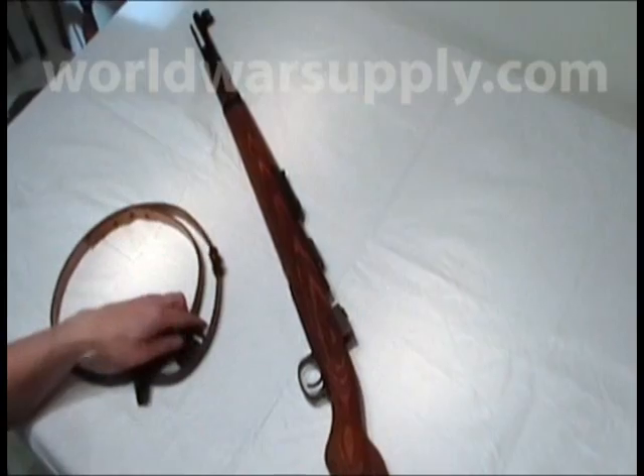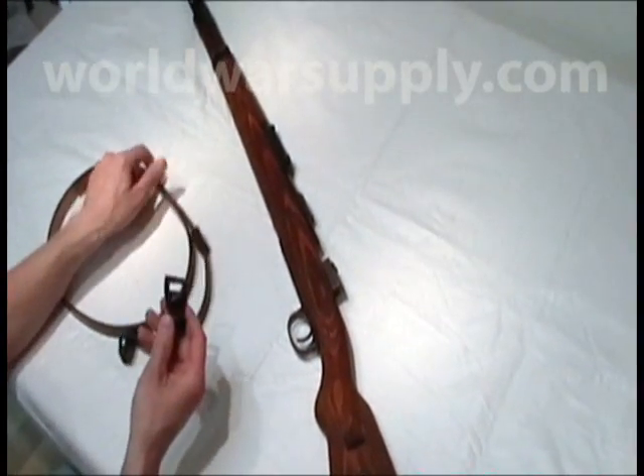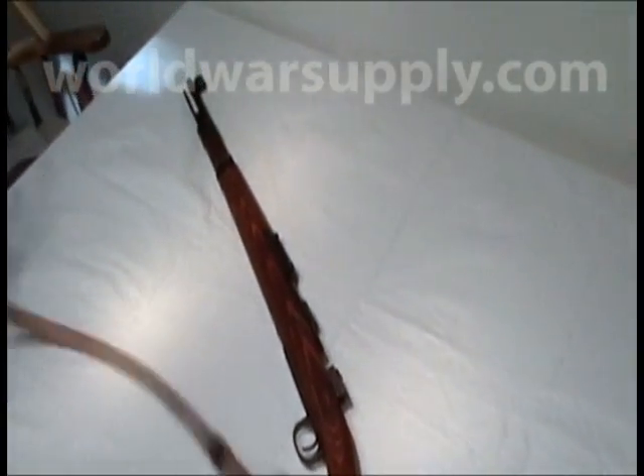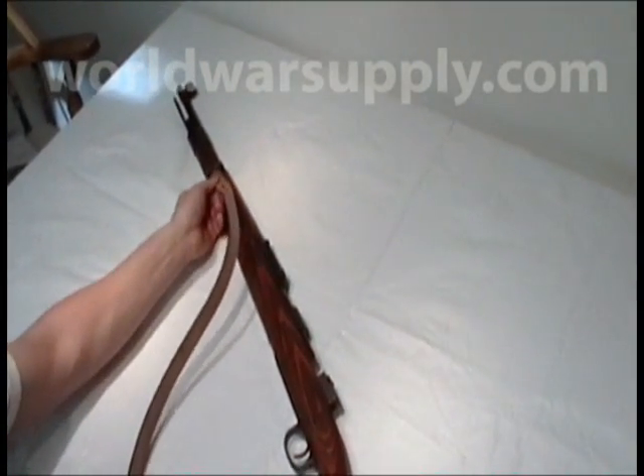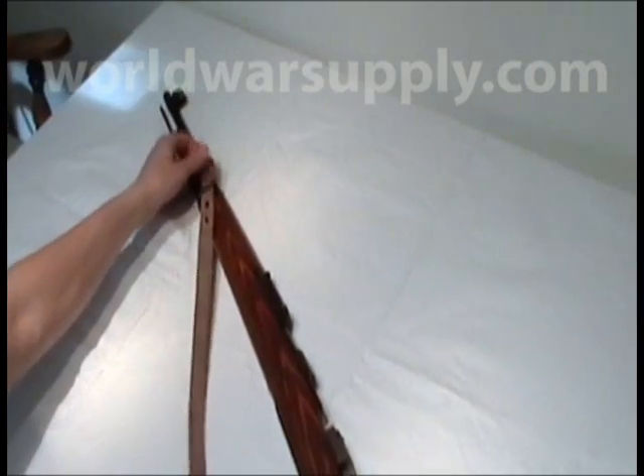First thing you're going to want to do when you get the sling is remove the keeper from the end here. Thread it through the front fixed swivel.